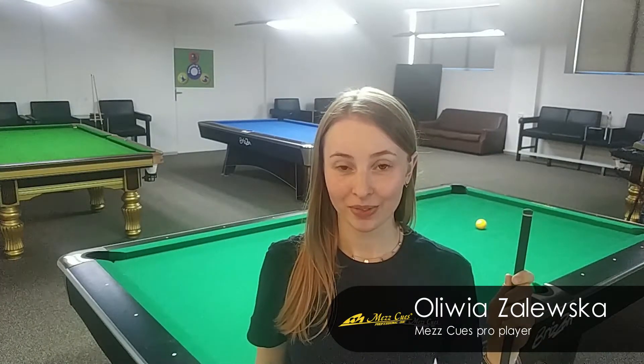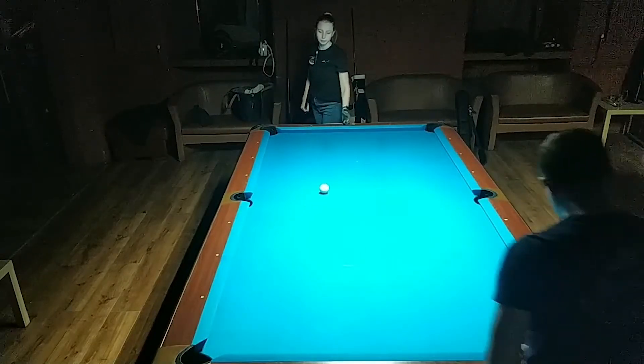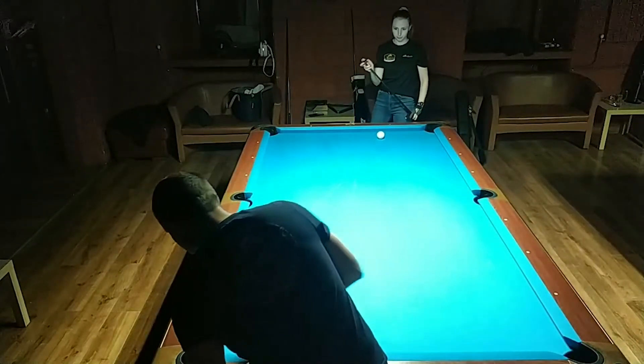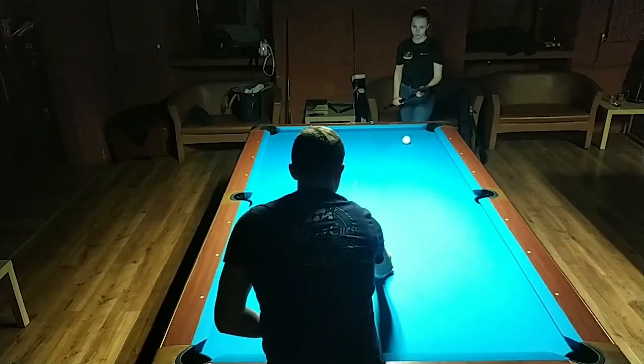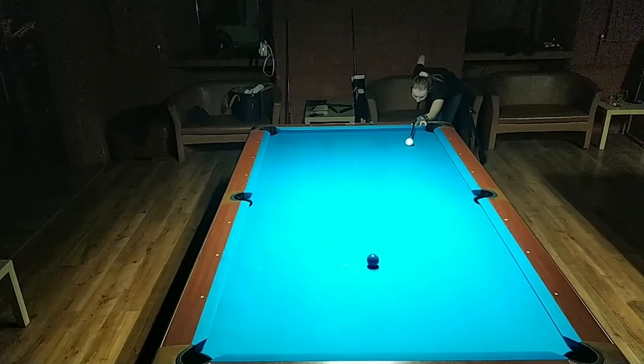Hi, I'm Olivia Zaleska and this is my best drill. We start with ball in hand — you can put it wherever you want in the kitchen. The object ball is on the full spot. The goal of this exercise is to shoot the target ball to the left or the right corner pocket, and position the cue ball again in the kitchen.